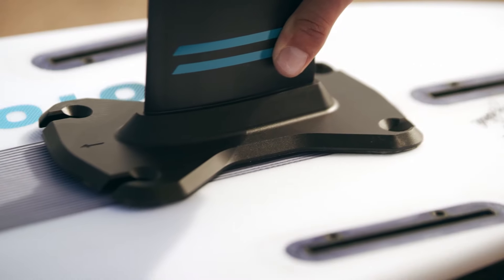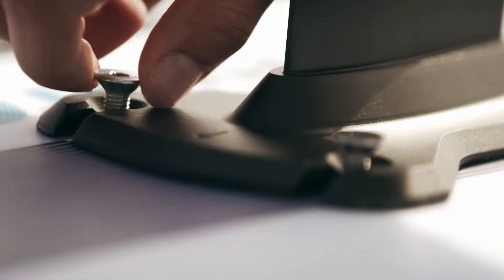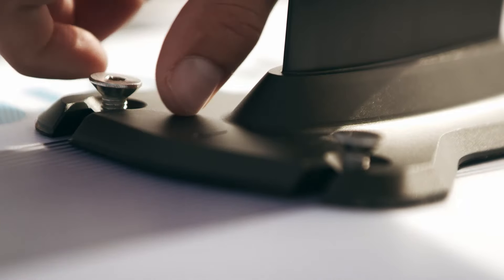The four-point attachment is our lightweight foil mount system that allows the hybrid SLS to retain the flex and feel of the Whip SLS.